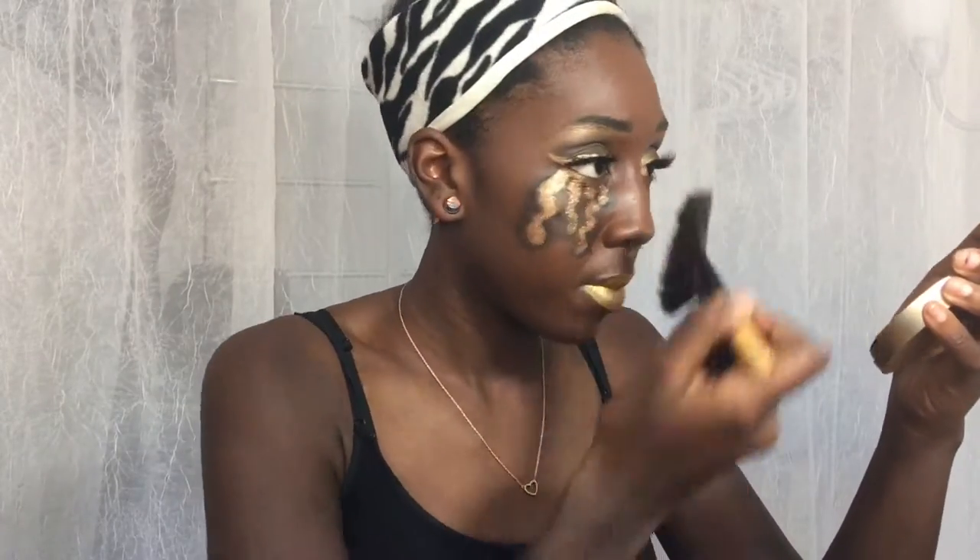Now I'm taking my Glow Kit and putting it literally everywhere. Then I'm just using my setting spray of course, and this is the final look.